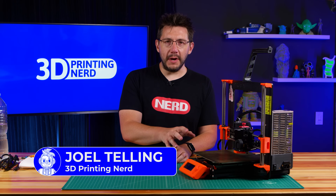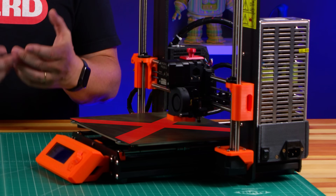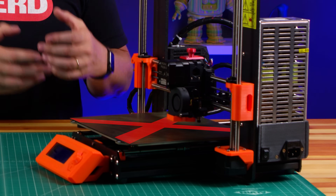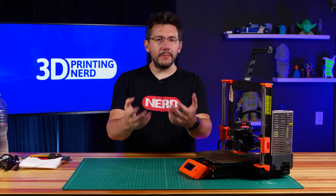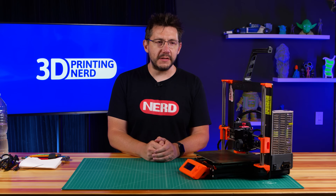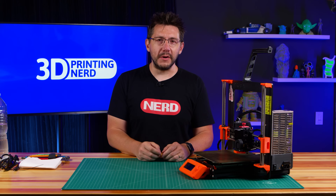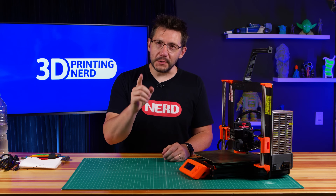This is my Prusa Mark III and it's got an issue. The bed itself won't heat and I've diagnosed the problem to be one of the bed heater wires. This is a problem you, me, and everyone will face eventually with a 3D printer, and it's important to know that you, me, and everyone with a 3D printer has the skills to be able to replace that.